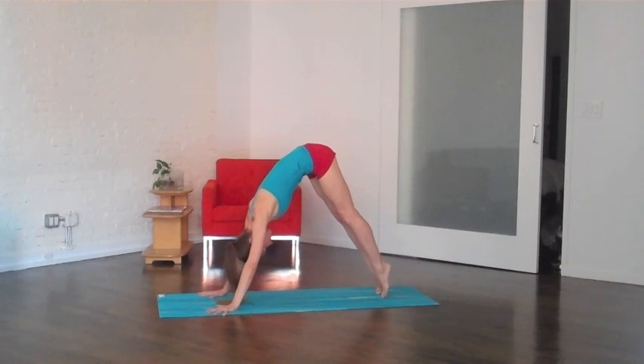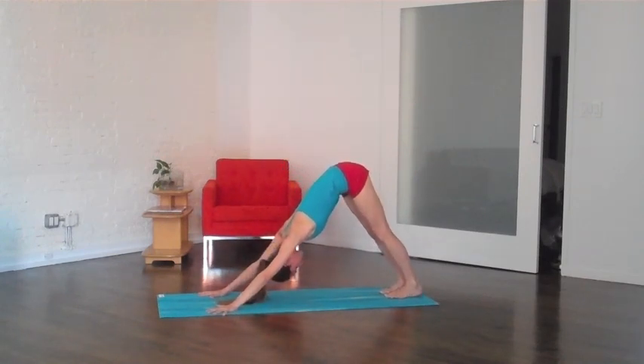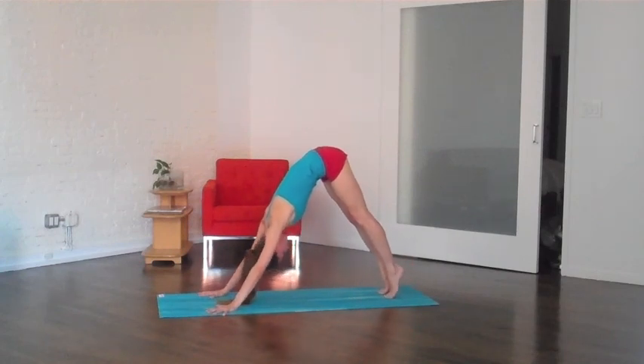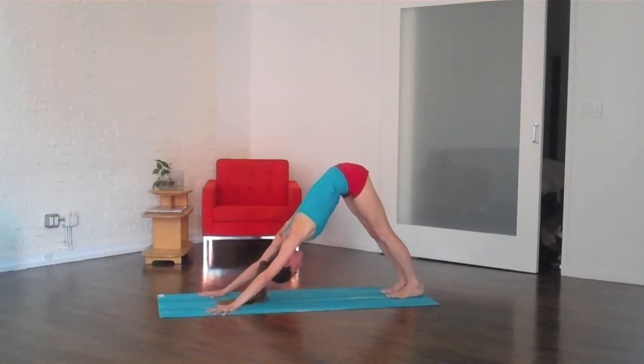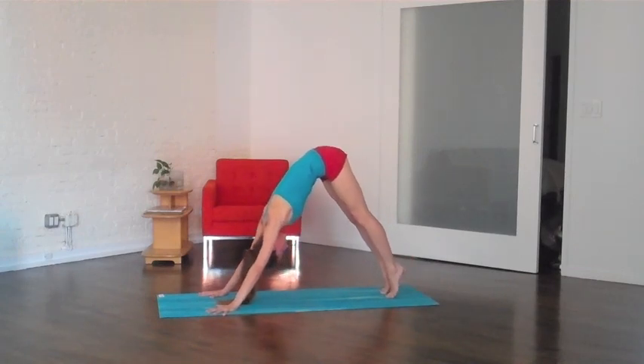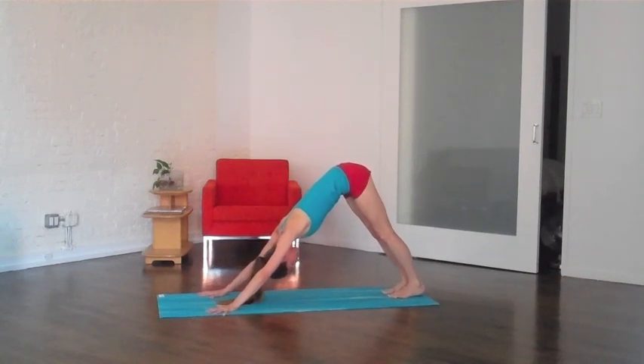On your next inhale, lift up onto your tippy toes, lift the lower belly all the way up, and as you exhale, relax down, relax the heels. Do that twice more — big inhale to lift you up, and then as you exhale, right back down. You're lifting your whole body from the middle here. Last one just like that, big inhale, and then as you exhale, lower the heels right back down.